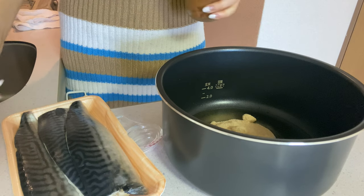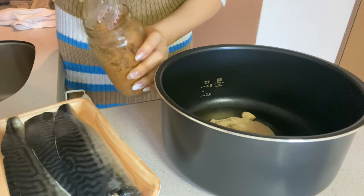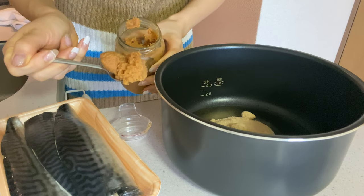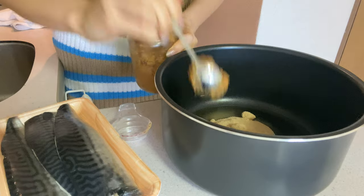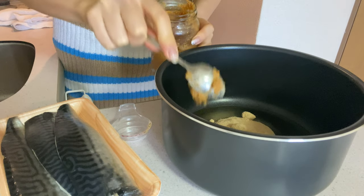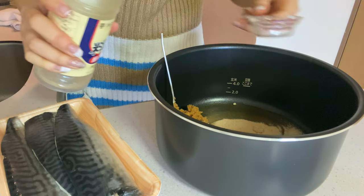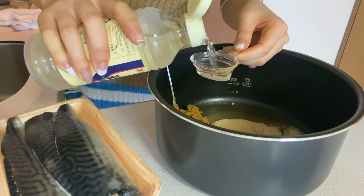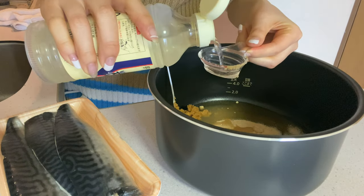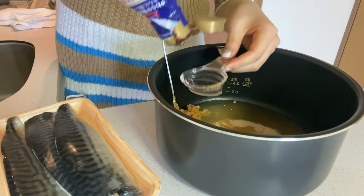Then I need six tablespoons of miso. The spoon doesn't fit in the jar so I'm going to use a teaspoon. One, two, three, four, five, six. I've never used this much miso in my whole entire life! Then Japanese cooking sake — we need four tablespoons. One, two, three, four. Followed by soy sauce — just one tablespoon, which is good because I don't have much left.